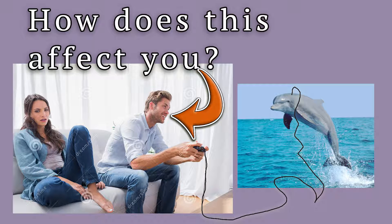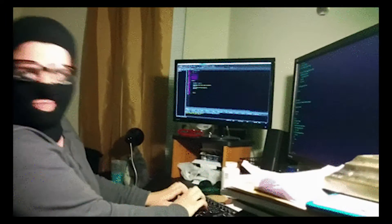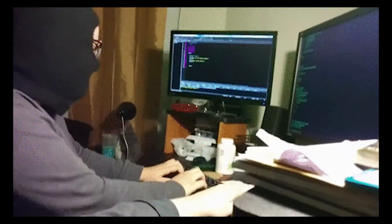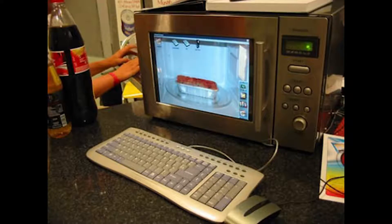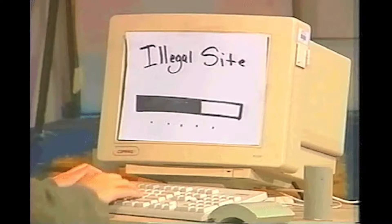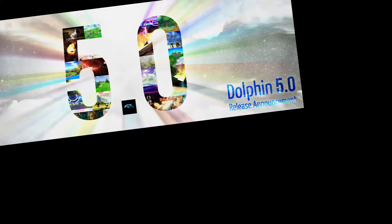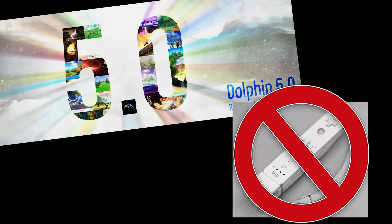So what does all this mean for Dolphin users? Simply put, there have been issues with connecting Wiimote Plus controllers ordinarily, and it primarily requires some tinkering of Windows system settings, which can be extremely harmful to your computer for the ill-experienced, as well as some third-party software needed to complete this process. So the stable release does not have Wiimote Plus support.